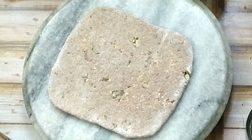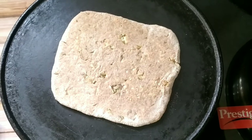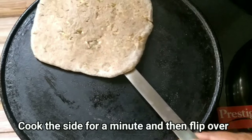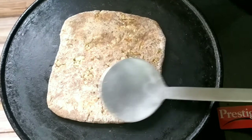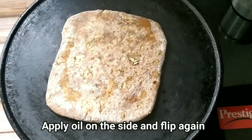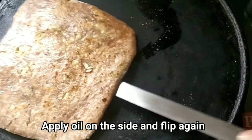You can prepare and mix the dough in a bowl if you prefer. We then roll it out and place it in a pan with oil, cooking it well on both sides.